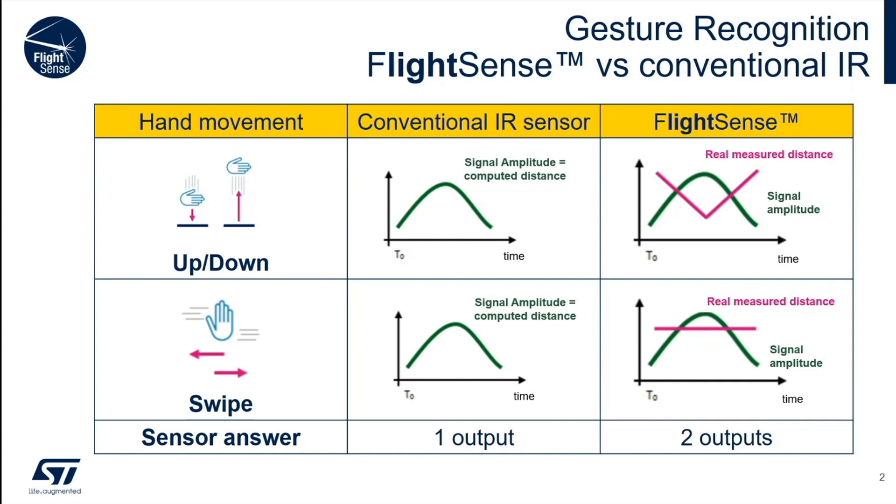As the hand comes closer, the conventional IR sensor does increase its voltage output, but it only measures the change in IR light. The time-of-flight sensor returns exactly where the hand is and what the returning signal looks like. With a swiping action, the output of conventional IR looks exactly the same as an up-down, but the time-of-flight sensors can tell the difference.